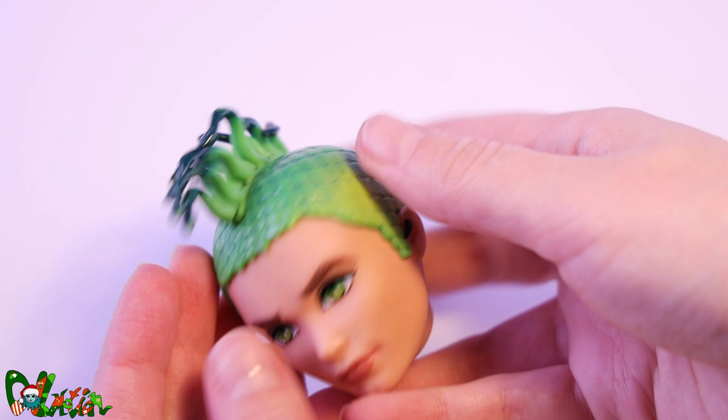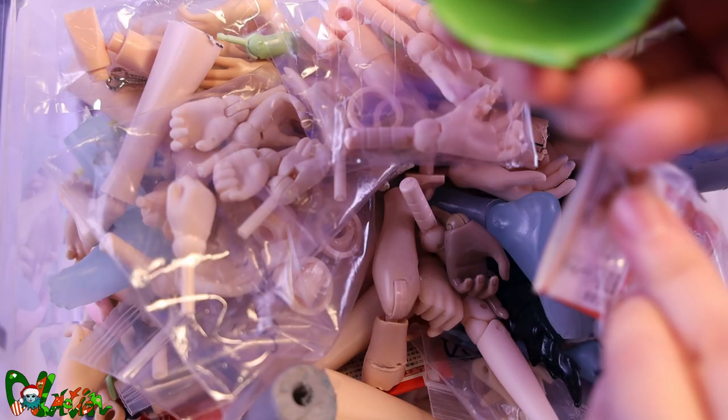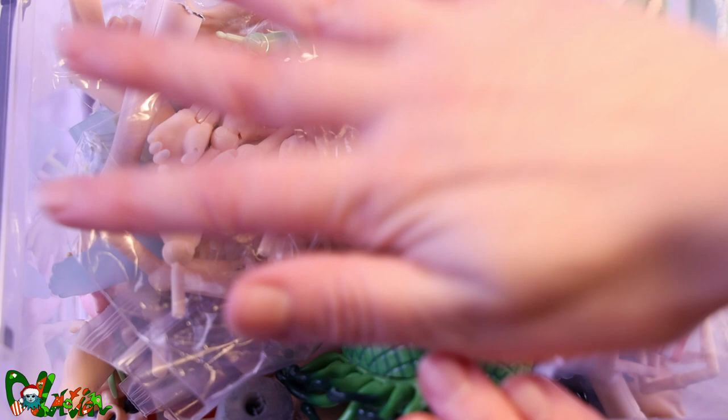For Jeff's head we're going to use this Monster High boy Doze Gargon head. Its snake hair is known to be very difficult to get off, but this Doze kind of spared me the trouble. Not wanting to waste any doll parts, I'm saving it in my doll body part box for a future project.